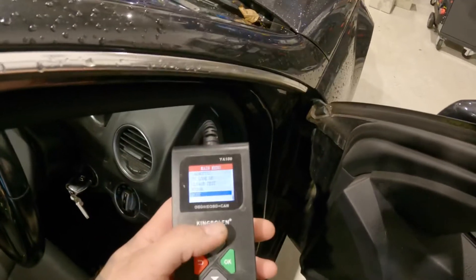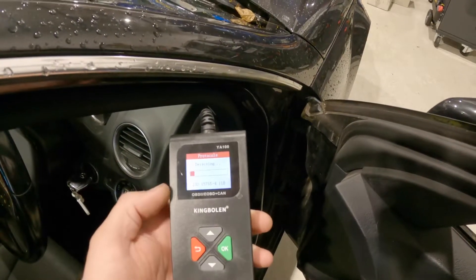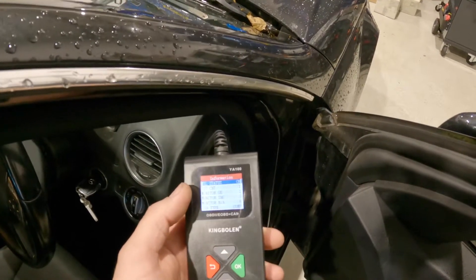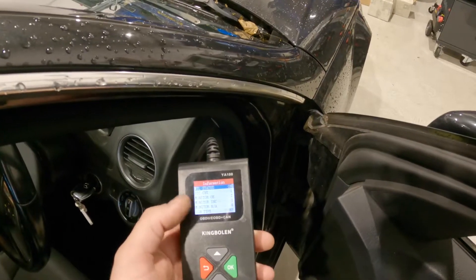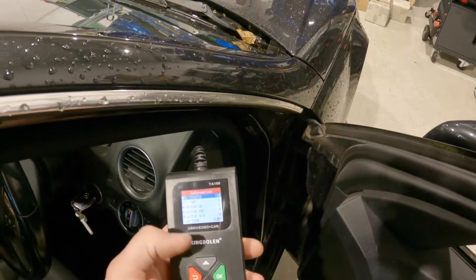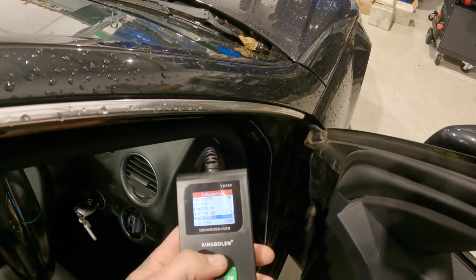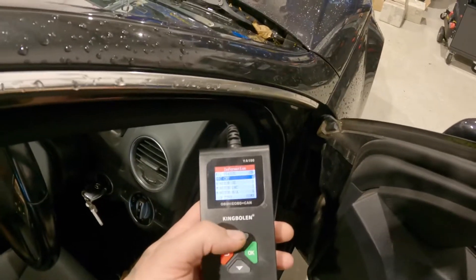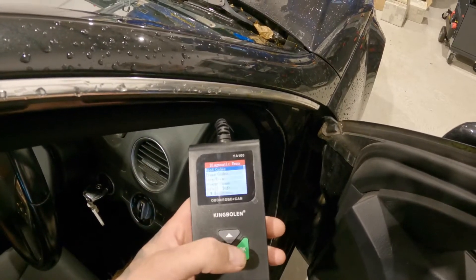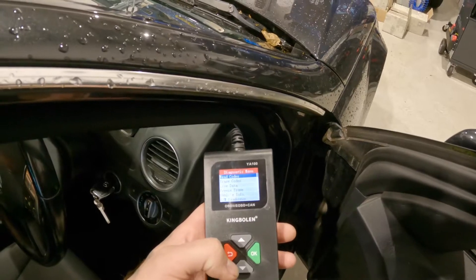It's got the engine light on, so we'll go up to diagnostic and press OK. Already it's detected — MIL state is on, so it's telling us we've got an engine light on, which we know. We've got one fault code in there. Ignition type: compression engine — this is a diesel. Really easy to use so far. We'll go on to DTC count, select OK, and then we've got read codes, erase, live data, freeze frame, vehicle information.